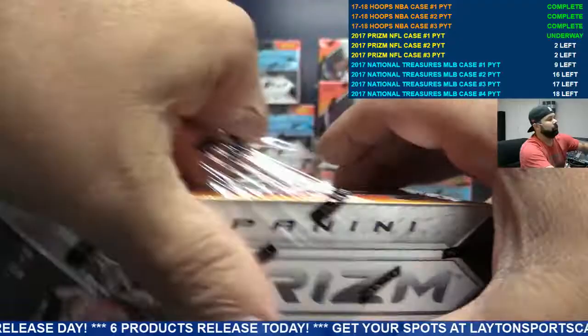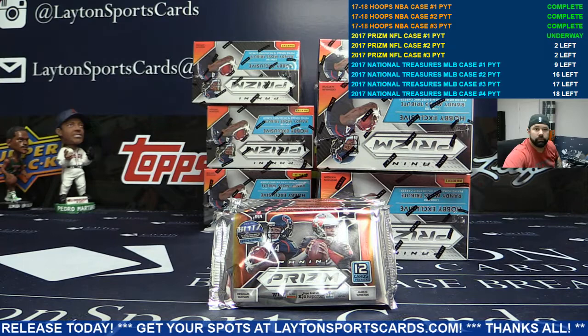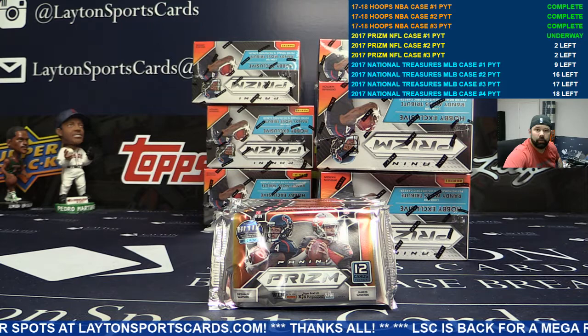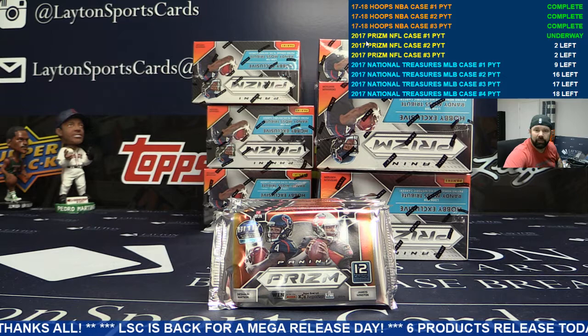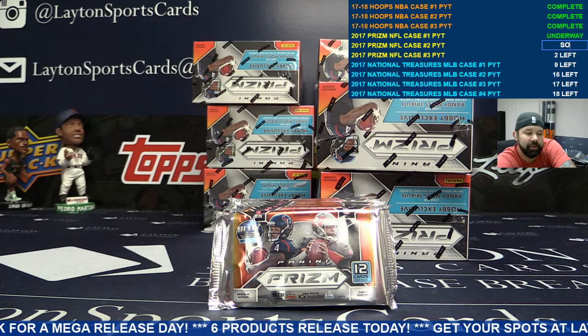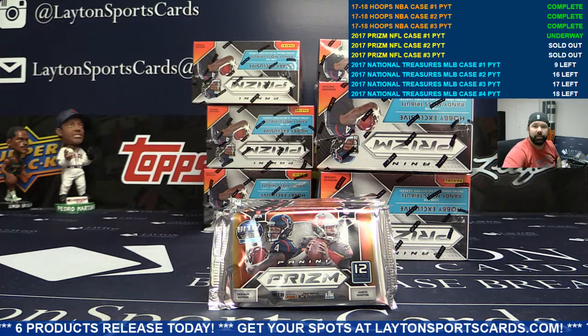Box 4, Case 1. Case 2 is up next. Case 2 Prism PYT — that's sold out, as is number 3. So start grabbing your spots for random teams tonight, guys. We got random teams, tiered random teams, and divisions of Prism football late tonight. These are both sold out. Let's start getting your teams for 2017 NT baseball — I'm ready to rip that stuff.